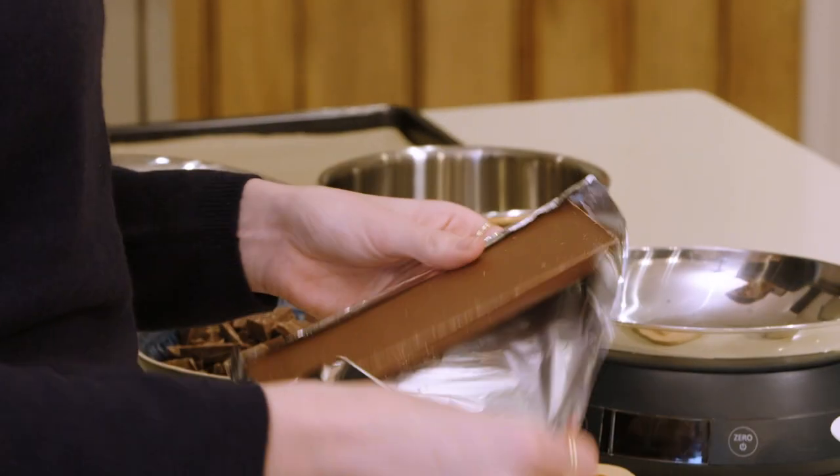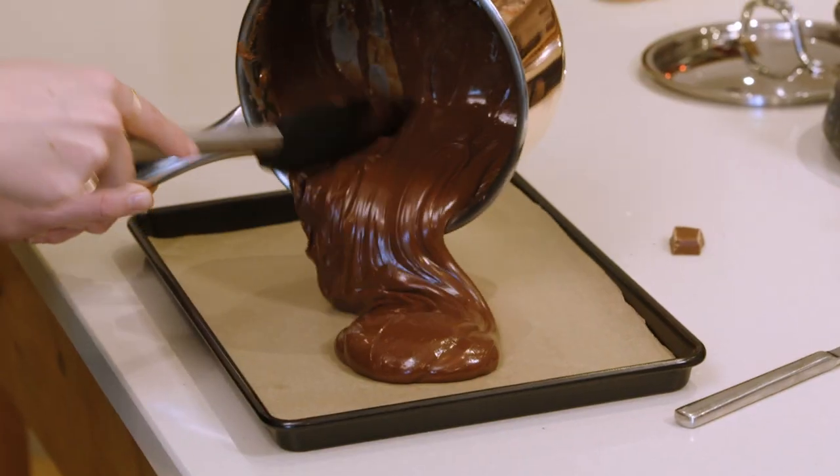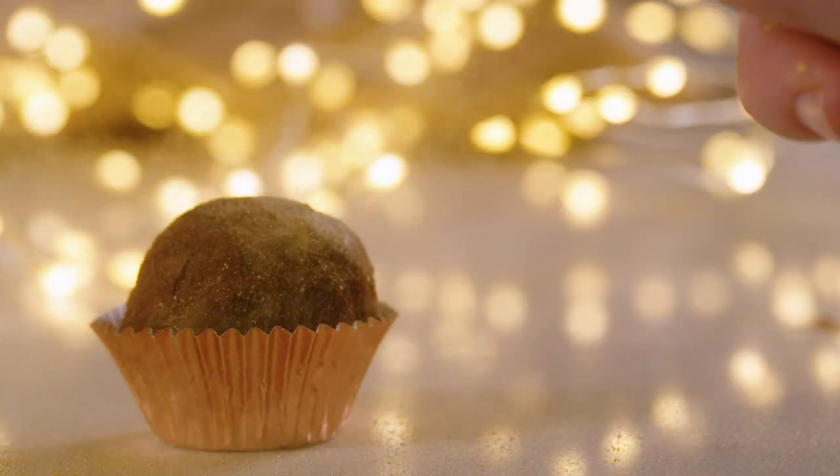Hi everyone, I'm Anna Newton and welcome to my new home. We just moved in before Christmas, which we're very, very happy about. And I'm so excited to be here with Waitrose and Partners and share with you one of my favourite Christmas recipes — it is my mum's Brighton Famous chocolate truffles.